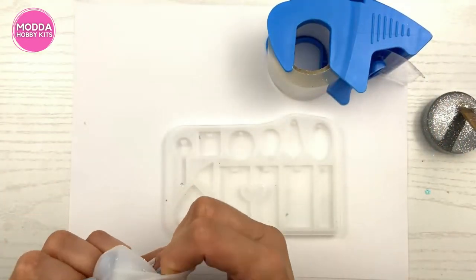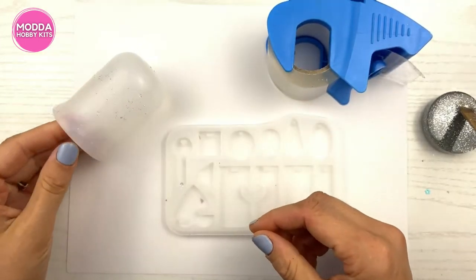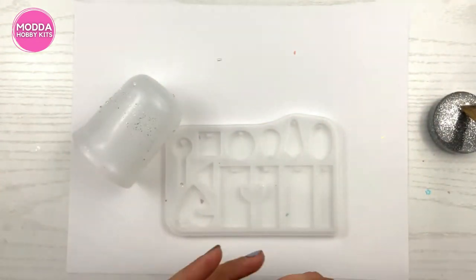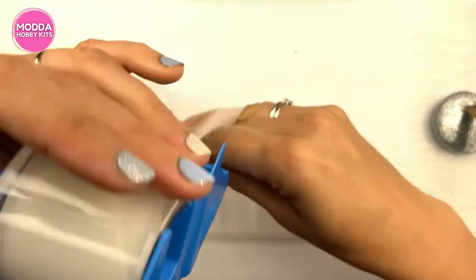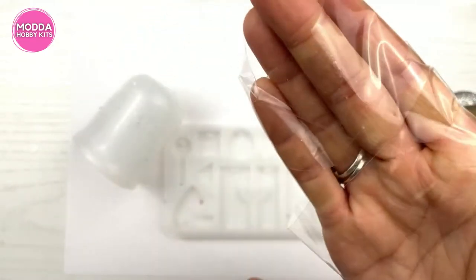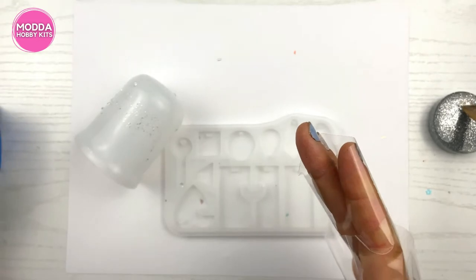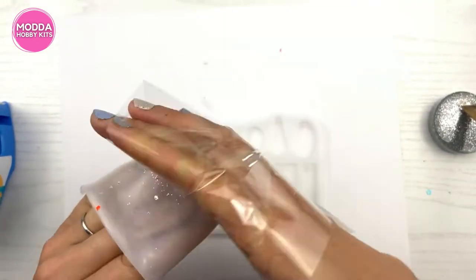I'm going to look at my silicone cup - see there's just speckles all over it. Well, I have packing tape, and packing tape is so great to clean it because water and soap is not good to clean your silicones. So I'm going to put my tape around my hand like this.